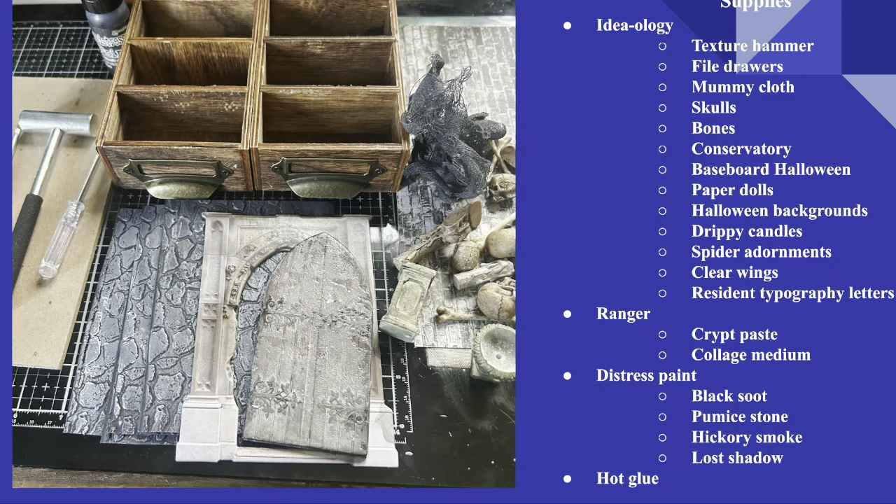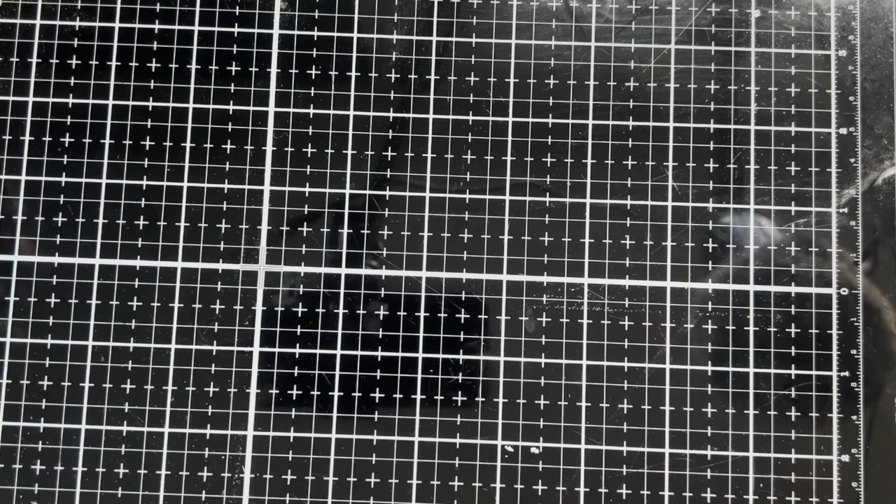Hello, I'm Jana and welcome back to The Crafty Corner. Today is part three of The Crypt Project. We're going to be assembling all of the fun pieces that we've been creating over the past couple of videos. If you'd like to see which supplies we're going to be using, go ahead and pause here. All right, let's head over to The Crafty Corner. Welcome to part three of The Crypt Project.